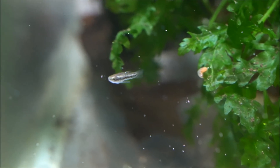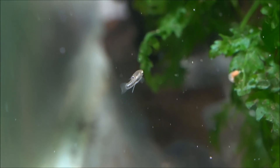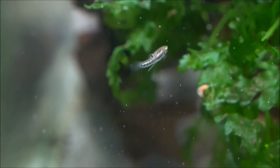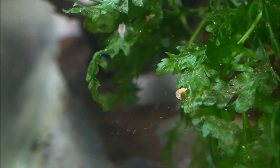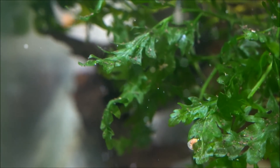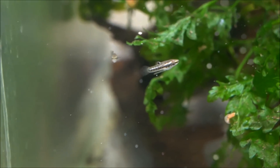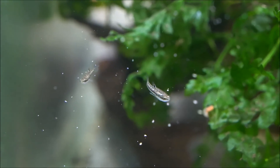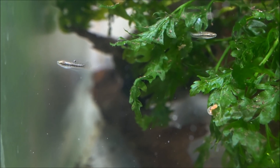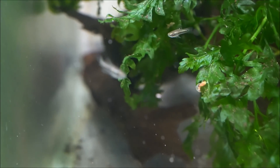These killifish are probably the smallest known live bearer. The males only get about three quarters of an inch or about two centimeters, and the females get about twice that at about three and a half centimeters. They have a horizontal dark stripe, an iridescent quality with some vertical barring, and a black dot in the dorsal fin. They are extremely petite and super easy to feed, readily accepting anything you offer them as they are omnivores.